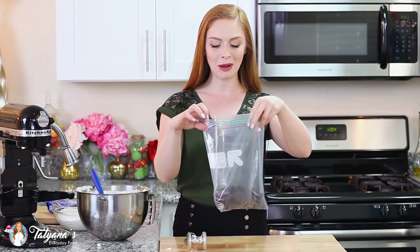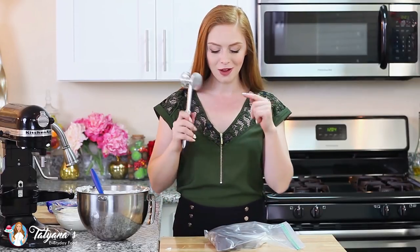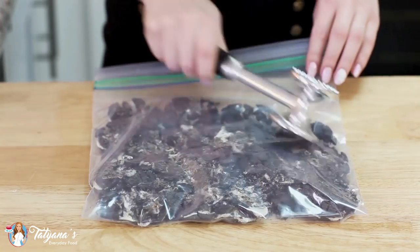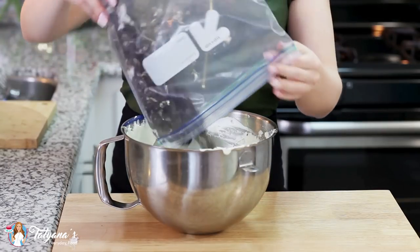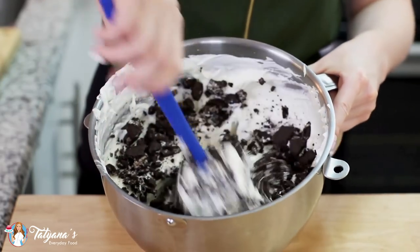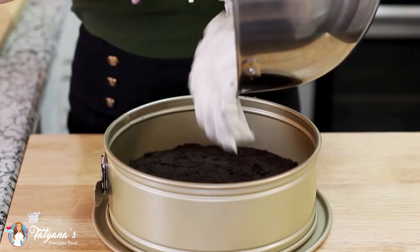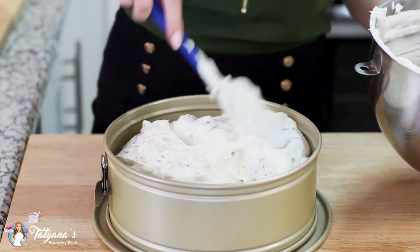Now onto the cookies. I've placed about 20 Oreo cookies into a large Ziploc bag. Grab a rolling pin or a meat mallet and crush them into little chunks. Then empty all that chocolate goodness into the cheesecake filling and fold it right in. Pour that filling over the prepared crust — just look at those cookie chunks, they're going to taste so good in this cheesecake.